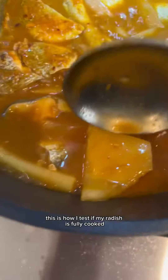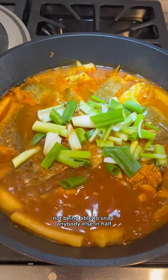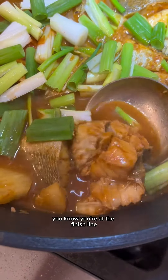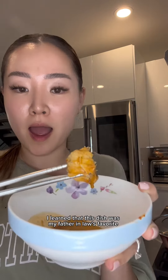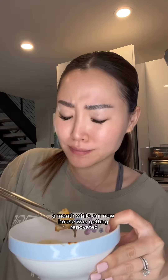This is how I test if my radish is fully cooked — I just snap it in half. You know you're at the finish line when the fish is falling off the bone like so. I learned this was my father-in-law's favorite dish when we stayed with them for about a month while our new house was getting renovated. Ever since then, I made a mental note to make this for him. When I tried it, it was fire!